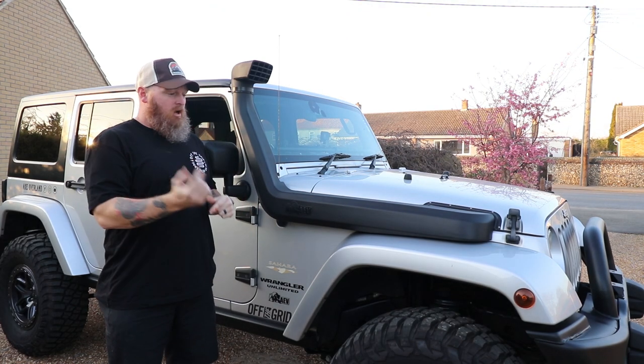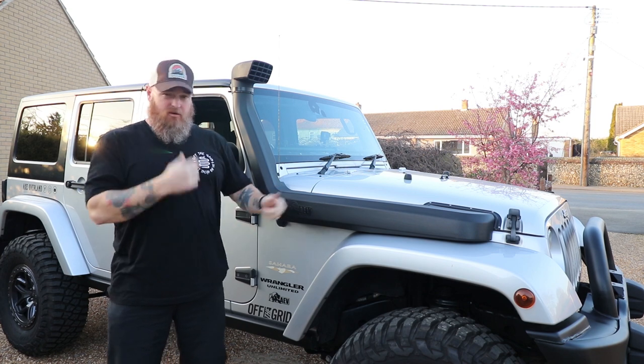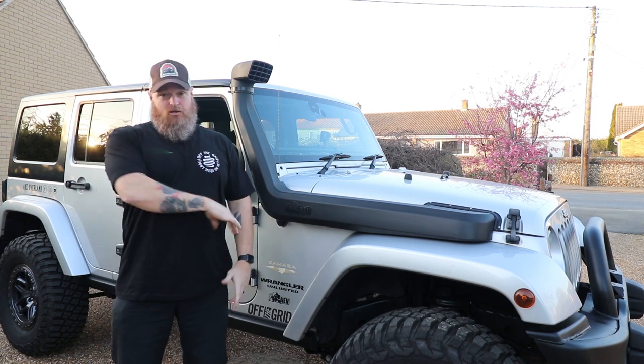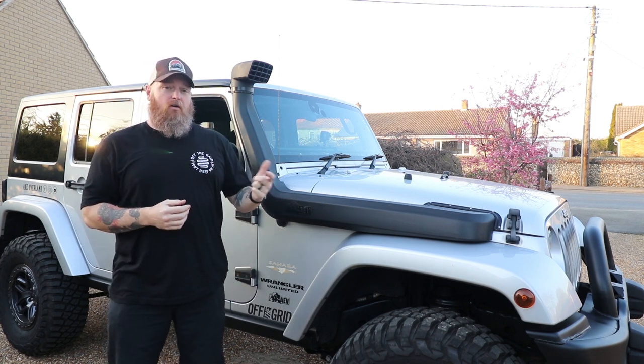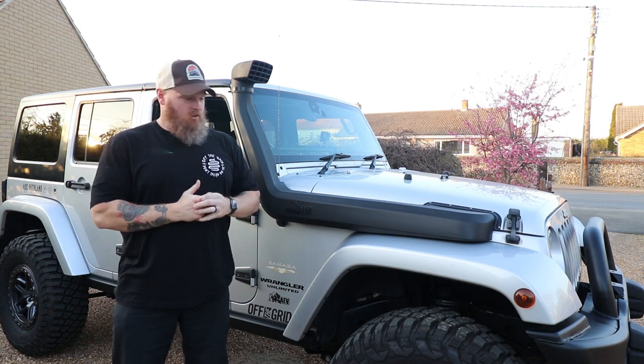It's been a while since we've done a walk through the Jeep. Last one I did was basically when we done the lift, the tires, the snorkel, the bumper. Lots going on since then, so I'll do a walk around and show you some of the stuff I've updated.